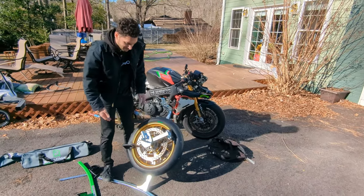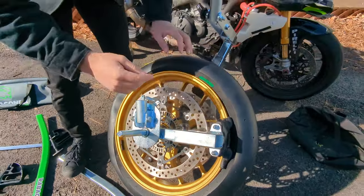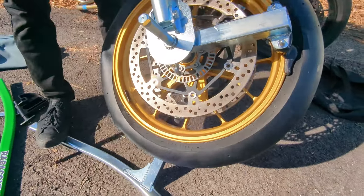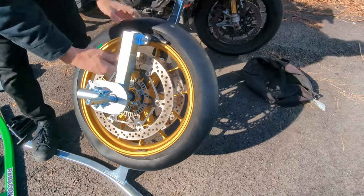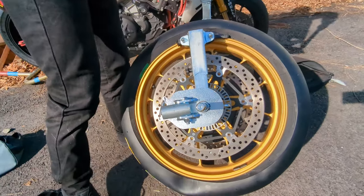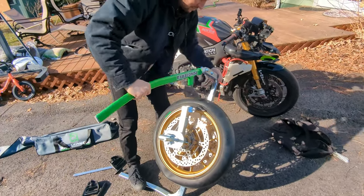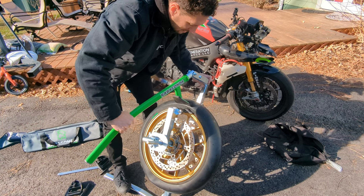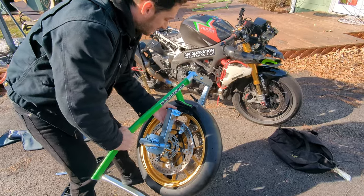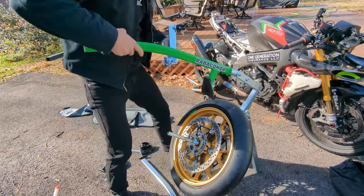Now that you've got your tire on, these drop center tools are spring loaded so you can literally just roll them off. To get your duck bill out, pull your wheel lock out. To get the duck bill out, you can loosen it up here and also use the bead breaker just to give you a little bit of space if it's really wedged in there. A lot of times you can just push the tire and pull it out manually — get that loose and you slide it right out just like that.